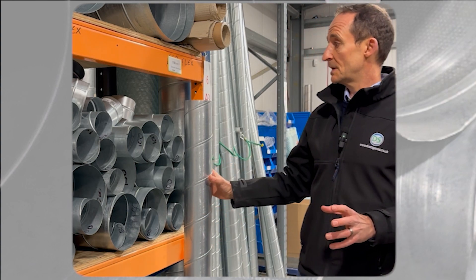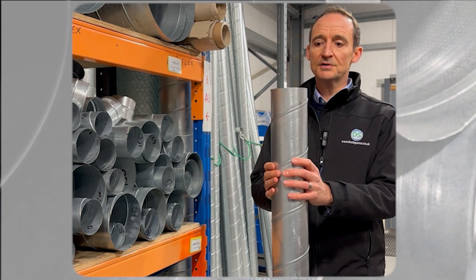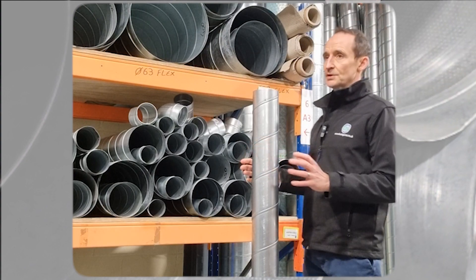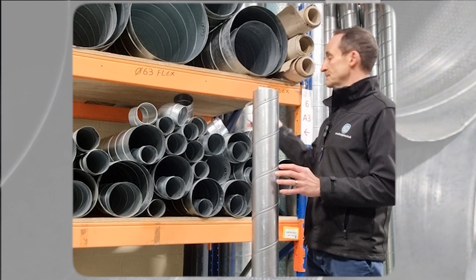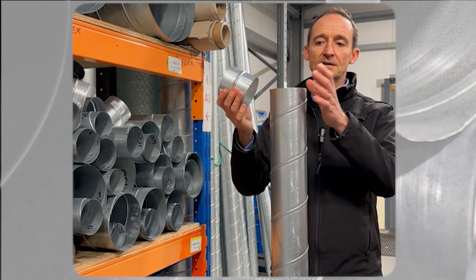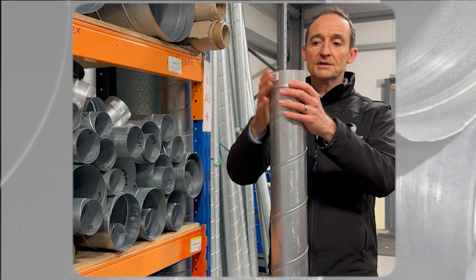So a standard bit of spiral — it's a one-and-a-half meter length of 100 mil spiral. If you wanted to join two bits of spiral together, you use a male coupler. All the fittings are male-ended and the spiral is female-ended, so these slot in.